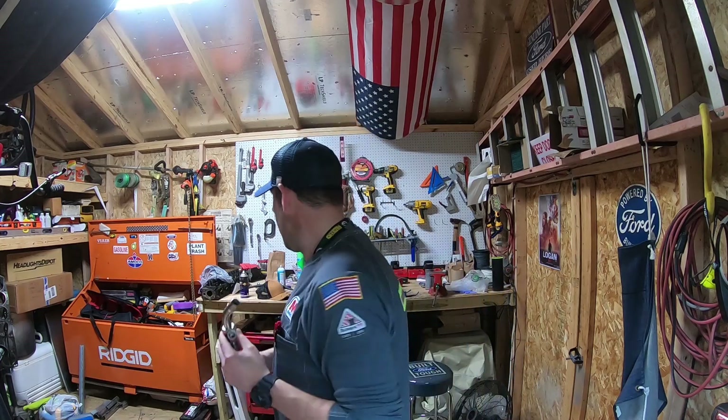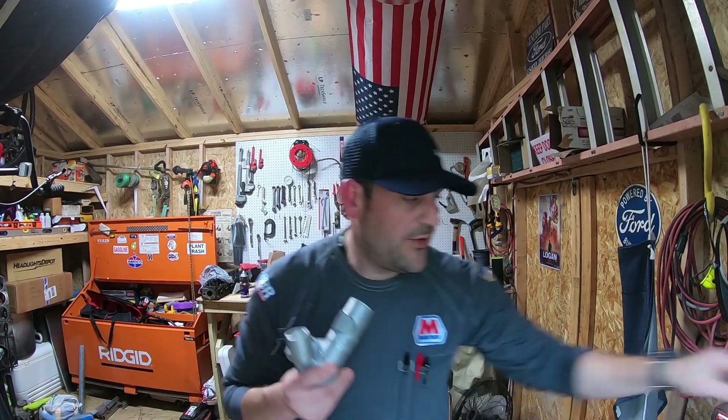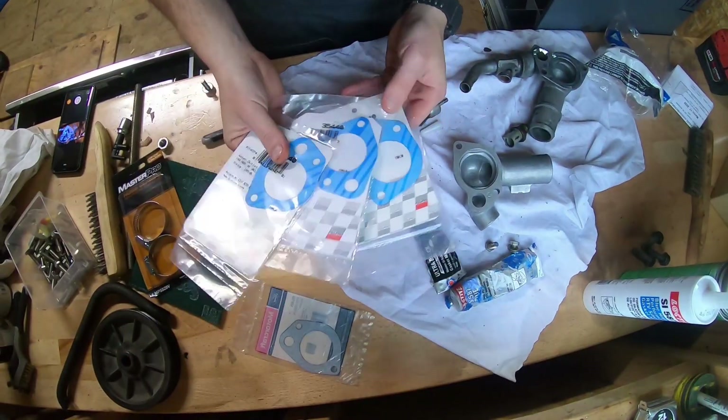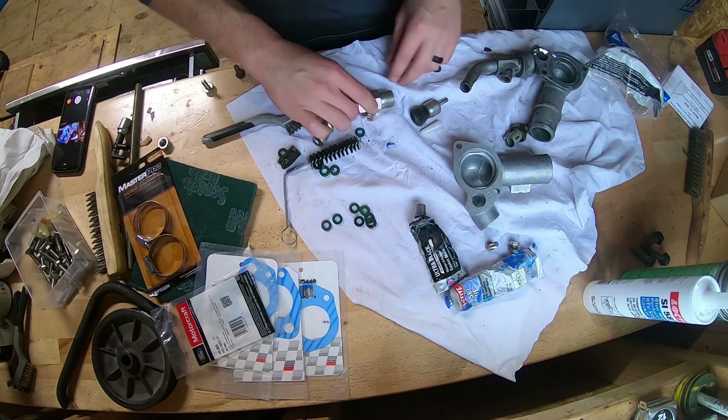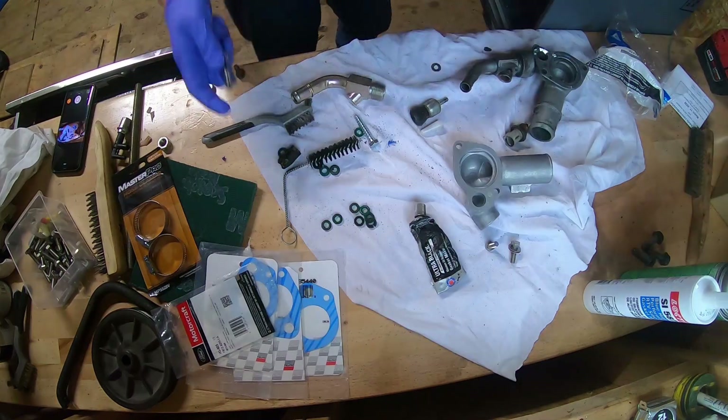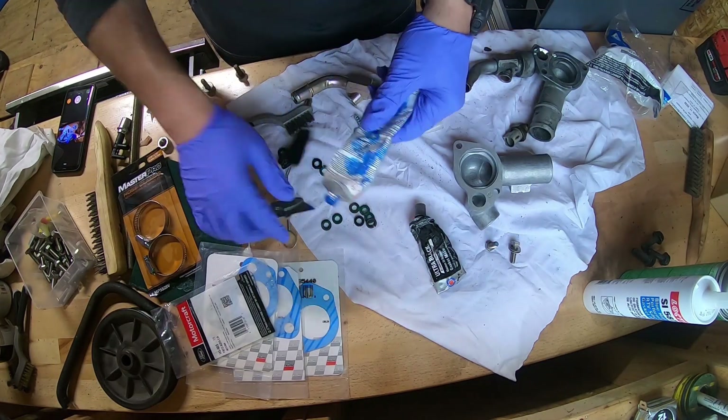I just got home from work — I wasn't planning on this part coming in yet, but it is here. I got my new elbow and a new thermostat housing. Let's start getting this thing prepped up and try to get it on there. If it cures overnight, great — I can start putting coolant in tomorrow. It's supposed to rain so we've got to hurry. I'm racing a memory card because I'm running out quick.